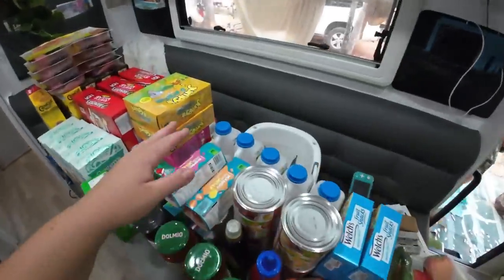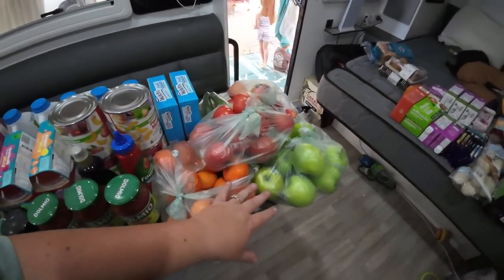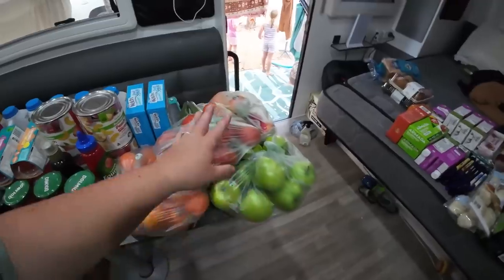Mums and dads can relate - you just have no idea whether they'll eat nothing all day or be hungry every 30 seconds. For breakfast we've got pancake mix which is small to pack and easy to make. We've got a little bit of bacon and eggs but not too much because eggs take up too much fridge space. For fruit we've got mandarins, apples, and big tomatoes - things that keep well and can be stored in a cupboard rather than the fridge.